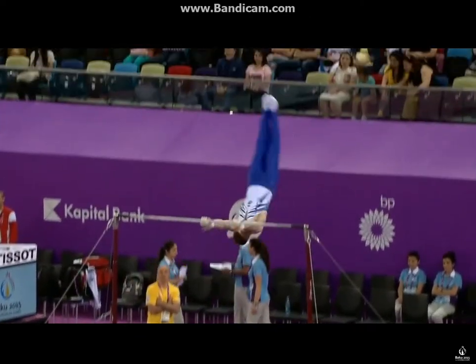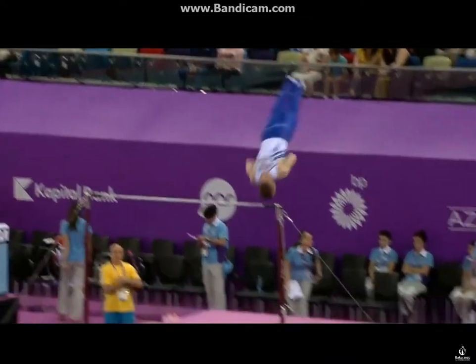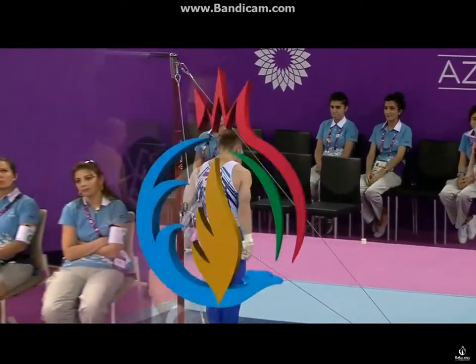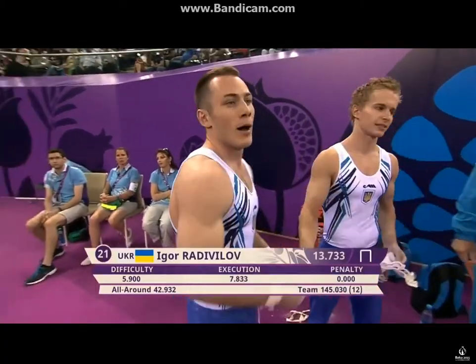He knows. He knows that he's nailed that, and he finished it off with a very, very good landing. Stuck that. Very little hop. Both feet together, though. And a 13.